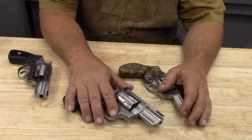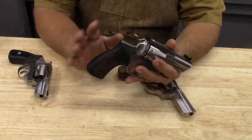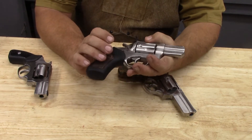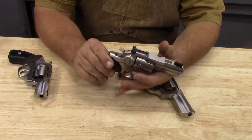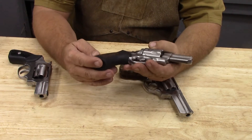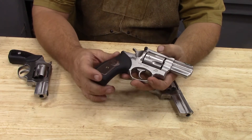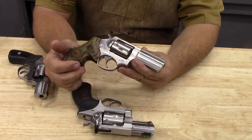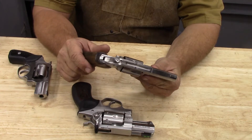First things first, this is a GP-100. It has a slightly larger frame, but mostly pretty similar internals. The design is the same and some parts are interchangeable. Specifically, the hammer spring is going to end up being interchangeable with Wolf spring kits. This is an older SP-101 from back in the Southport, Connecticut days.